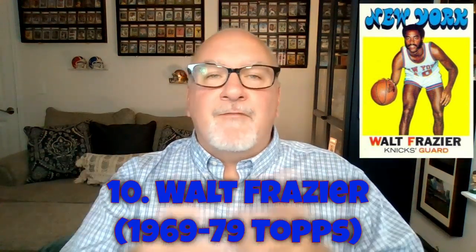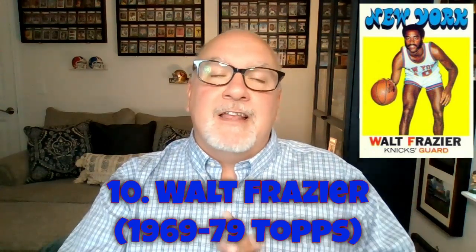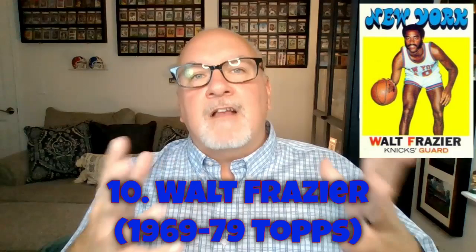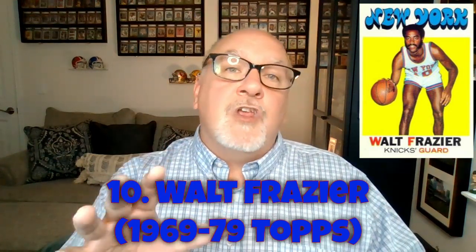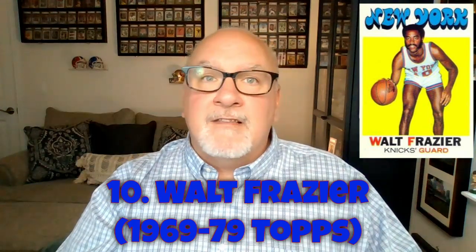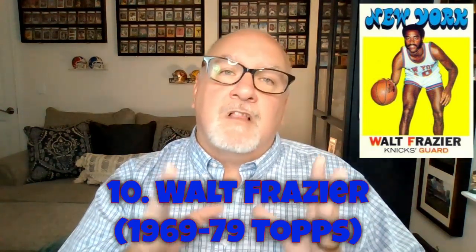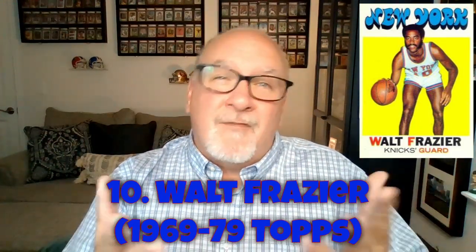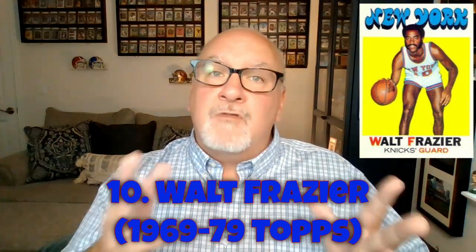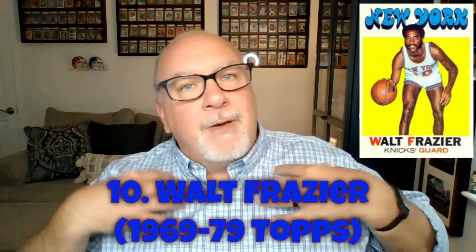Number ten is Walt Frazier of the New York Knicks. When you lead a team from New York to two titles, you're pretty much guaranteed to be very collectible in any hobby — and that's exactly what Frazier did. He's considered one of the greatest Knicks ever. Those championships greatly elevated his collectability. Compare that to Patrick Ewing, who never won a title, putting him behind guys like Olajuwon and Barkley in the 86 Fleer set hierarchy.